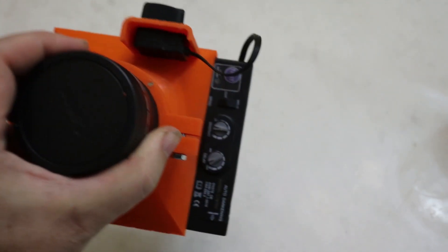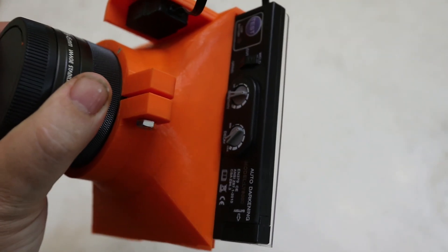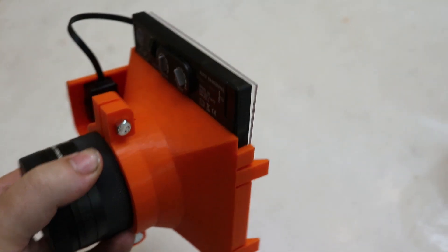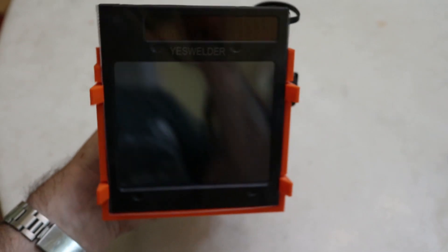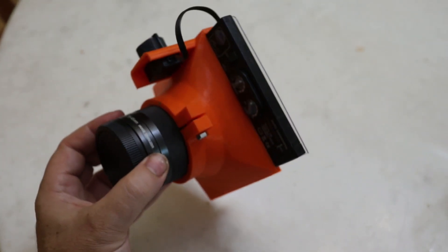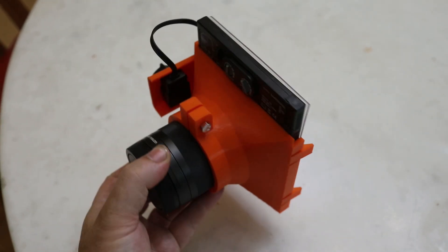There's the welding lens in place, and in the back I have the brightness or shade knob on the side. You can still get to all the controls up top — the sensitivity, the delay — and even change the battery, which is over here in this corner. So there we have it. The next step is to try it out and see what it can see.